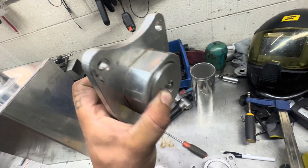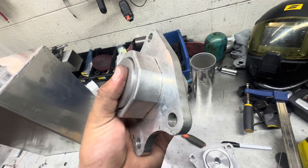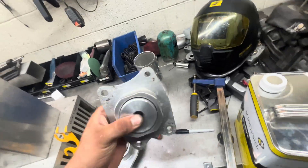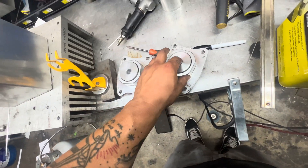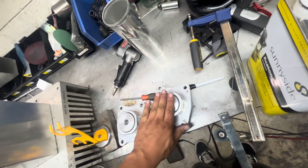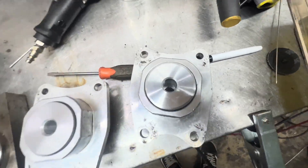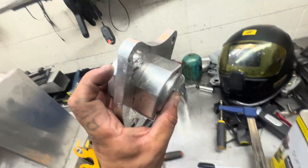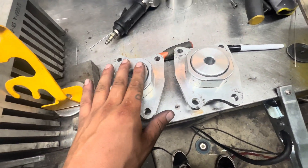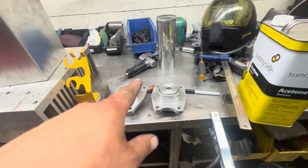We just made inserts that slide in here and then I'm going to have Andy weld them in, so they'll be completely solid — don't have to worry about them ever coming out. It sits flat in there, and we'll just have to space one stud with a little washer since the thickness might differ slightly. That's the new custom solid diff mount — which doesn't exist from Hasport, I don't believe.